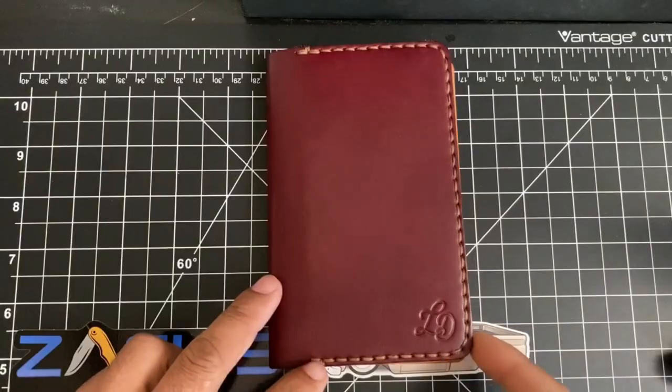Hey guys, it's Carlos CDC and today we're gonna be reviewing the notebook cover by Lost Dutchman Leather. Let's just get right to it and BAM.